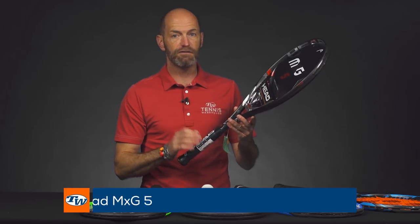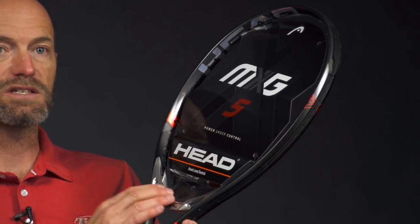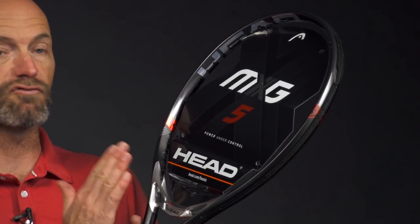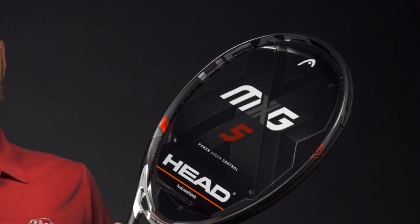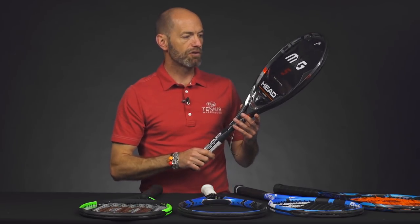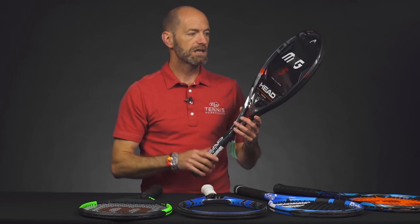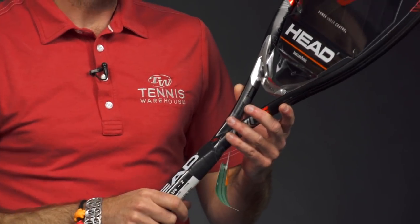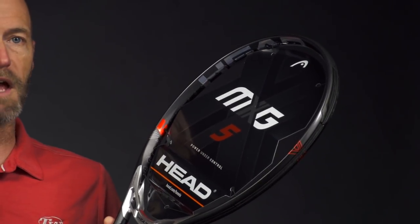First up we've got the MXG5 from Head. This racket is just over 27 inches long at 27.2 inches, and it also features this nice MXG bridge right here. We found this gives a really powerful response — it really firms up the response of the racket through the yoke. One of the big pluses our playtesters found was easy access to power and depth from the baseline and especially on serve, so you can really get that ball zipping through the court. It's a great option for that intermediate player and also advanced level players just looking for a little bit of help in the power department.